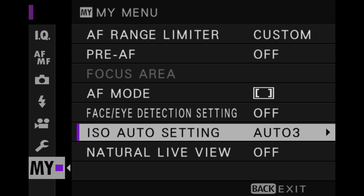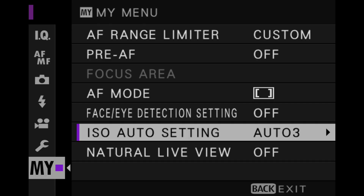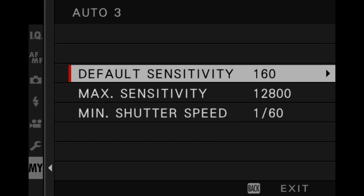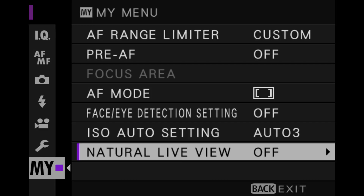Auto ISO is the way I work. Basically, I choose my aperture, I choose my shutter speed, and I let the ISO go where it wants. I have three choices for auto ISO where I put the upper and lower limits. You can put the upper and lower limits anywhere you like, and set the minimum shutter speed it works at as well.